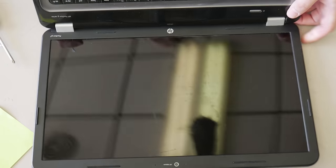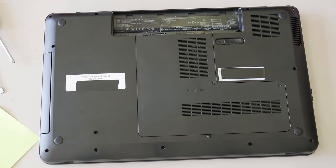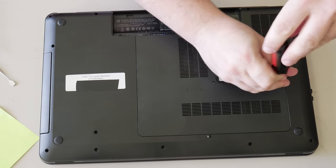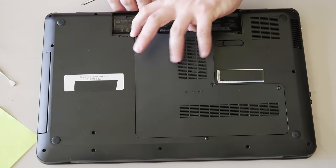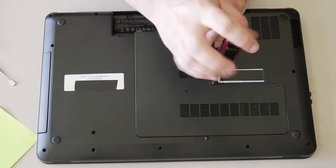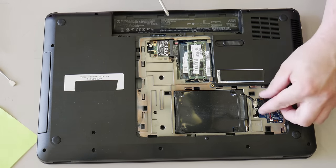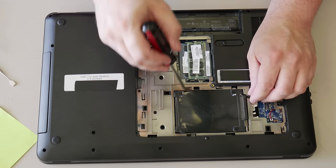Sometimes these keyboards are held in with a clip on the bottom too. So take the battery out, take this off, and pull up. We've got your hard drive, which is easily removed — just grab this wire, pull up, and there are all these rubber mounts here that hold it in place.